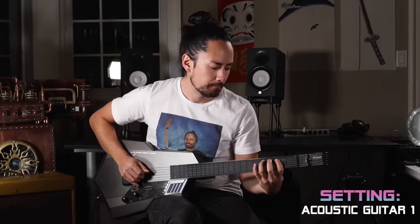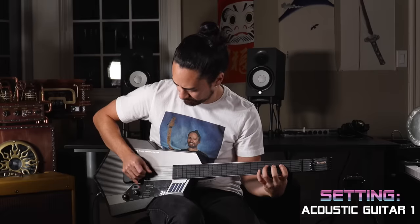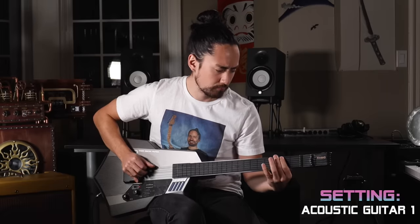Since there's no string tension, I find that playing with a pick doesn't really work. Instead, finger picking offers much more control. Here's that same example that you just heard with significantly more precision. Still isn't amazing by any means, but at least it's coherent.